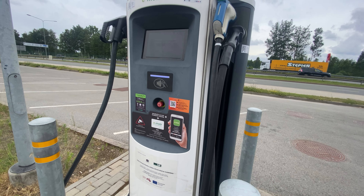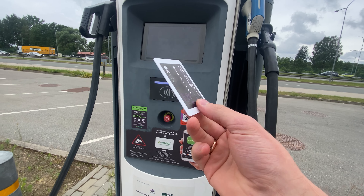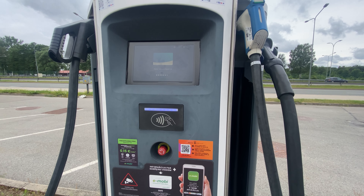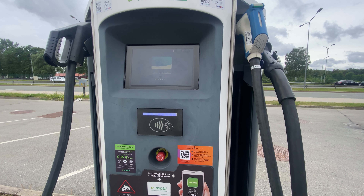All right, so here's how you use the E-MOPI fast charger. You take your charging card, tap it on the NFC reader and wait until the card gets validated.